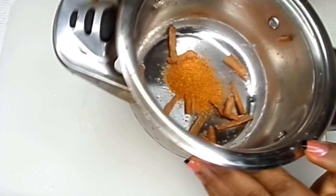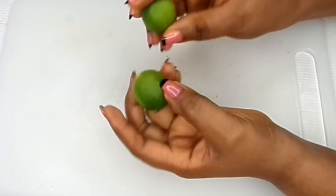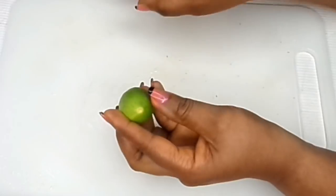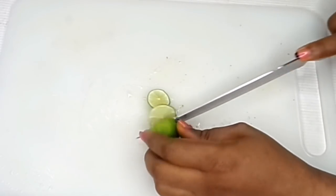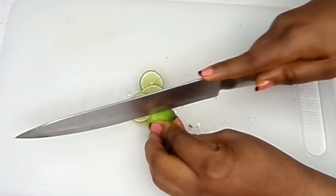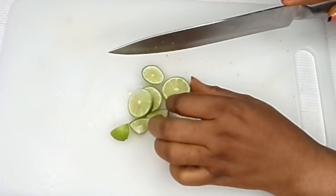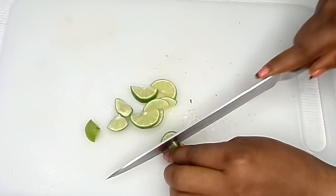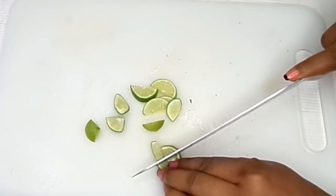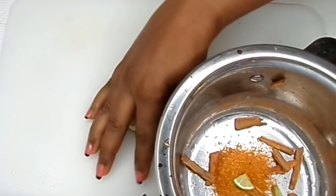We're also going to be needing some lime. You can use lemon, but in this recipe I would recommend you use lime. The lime helps so much for fat — it burns fat fast, like crazy. That's why you have to make use of lime. As long as you have lime in this drink, your fat cells are gonna be shrinking when you drink this tea. Cut one piece of lime and then transfer it into the pot.